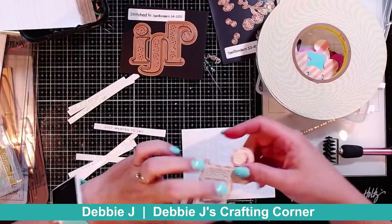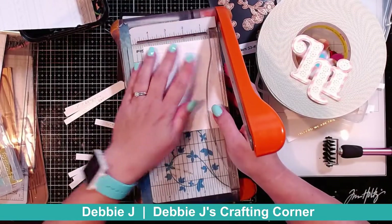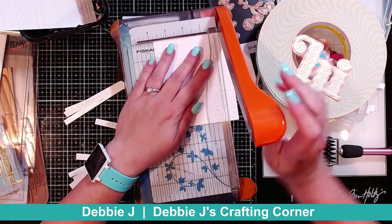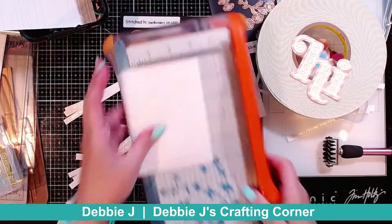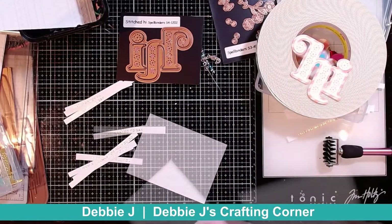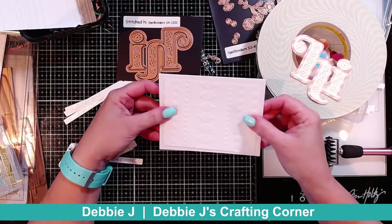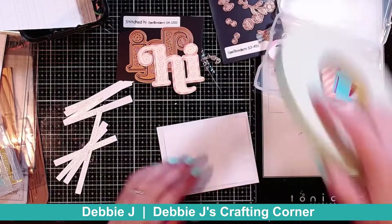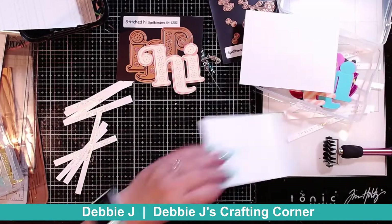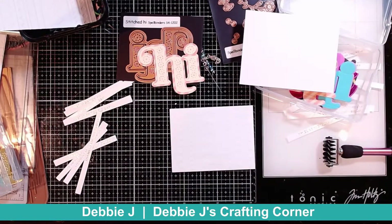I'm going to trim down this panel first. That's going to be five by three and three-quarters, which is approximately about a half inch smaller than A2 on two sides, giving you basically a quarter inch border around it. I'm going to add some foam tape to this panel as well. This is some thin foam tape from Scotch, so it works really well — it adds some dimension but not too much.